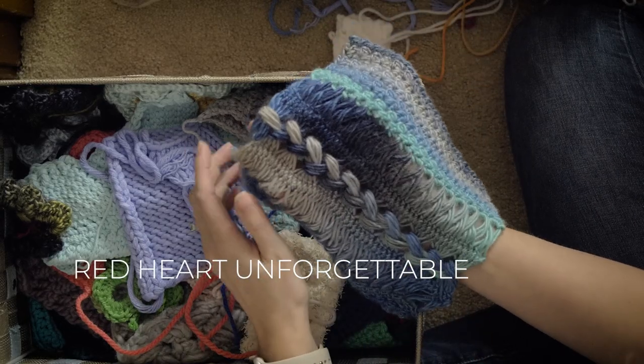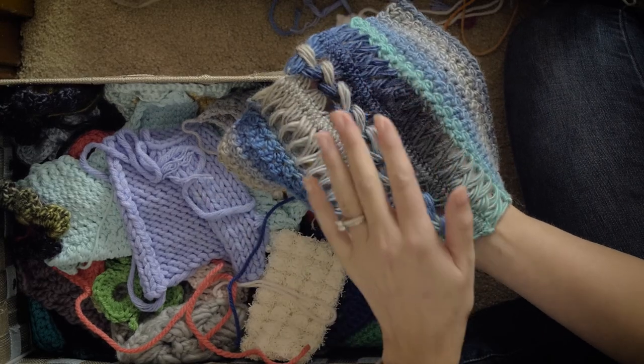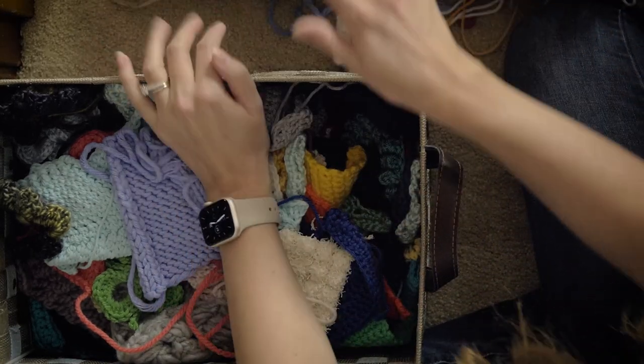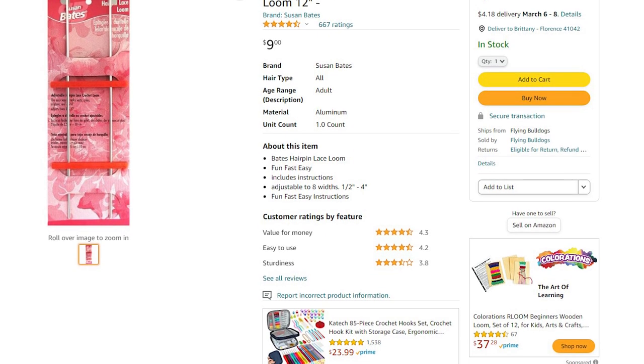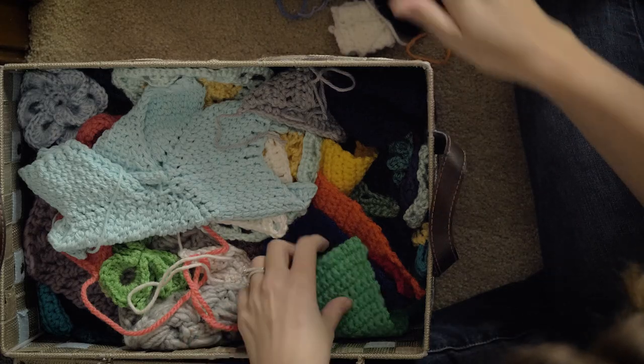There was a time when I was absolutely obsessed with hairpin lace, and I don't know why I'm not anymore — I mean, I still love it. You know how you get really obsessed with something and then you kind of forget about it? Anyways, this was the swatch that I used for a hairpin lace scarf. I'll link to that in the description as well. It's a super cool technique, something that I think everybody should try at least once. You do need a hairpin lace loom, but they're super cheap — probably five bucks on Amazon. I'll have one linked in the description if you want to give that a try.